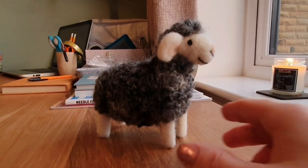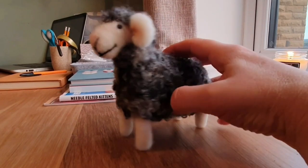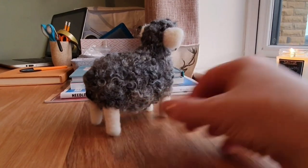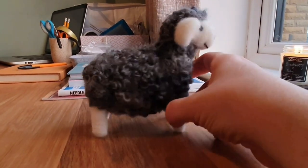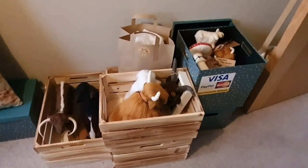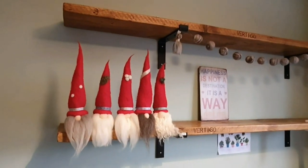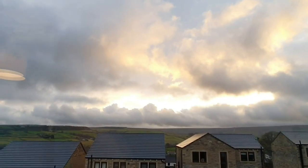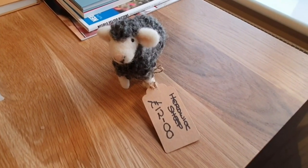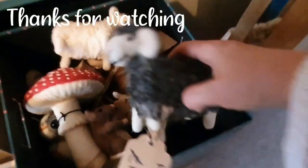There he is, all done. I do do a Herdwick with no pipe cleaners - if you don't have pipe cleaners you can go and have a look at that video. He's all done, I was really pleased. He didn't take long, about an hour and a quarter. Here we are all packed up for the craft fair - can't wait to go. I've priced him up and we're going to put him in. Wish me luck and thanks for watching, we'll see you again soon - he's off to the craft fair!